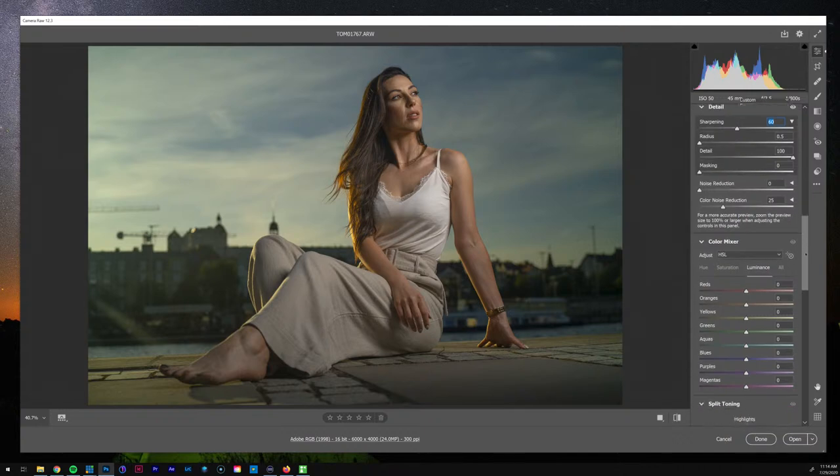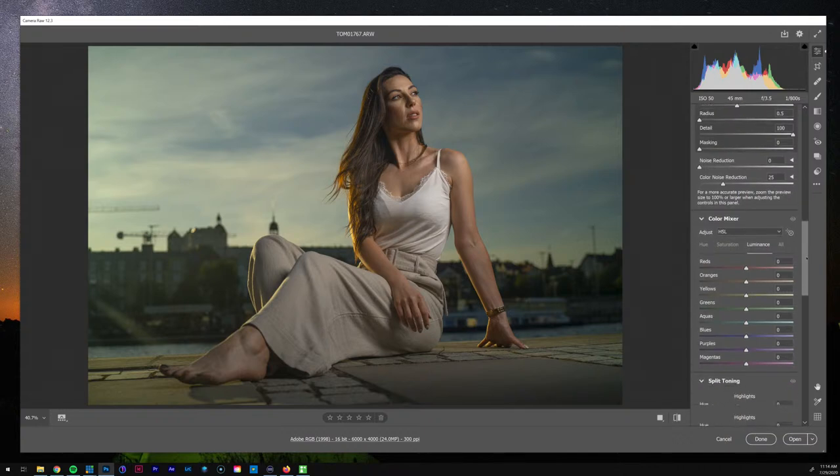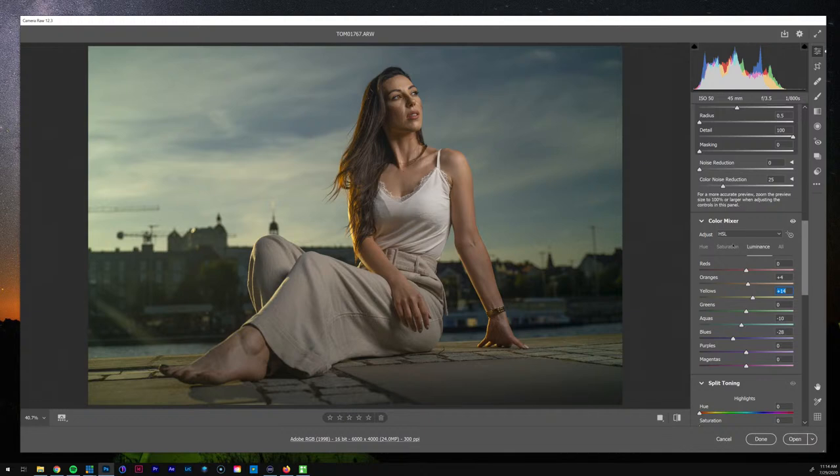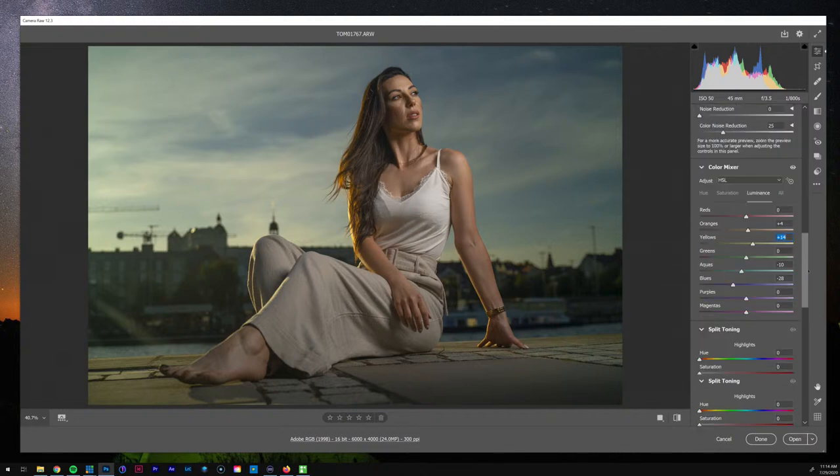I have a dual monitor setup and every time I open Photoshop it covers my vMix, so I'm going to speed through this. Now I'm going to go into my luminance — we've got a lot of blues here, so I'll go a little darker on those. I'll go a little darker here as well. For the yellows, I want to enhance those highlights so I'll go a little bit to the right.